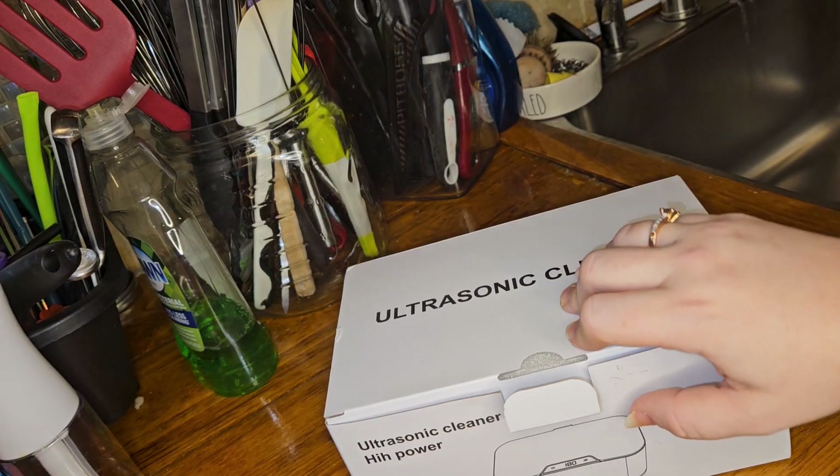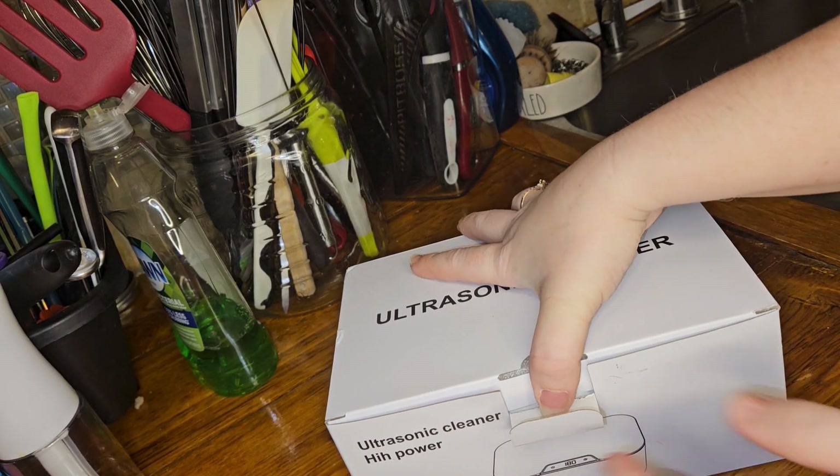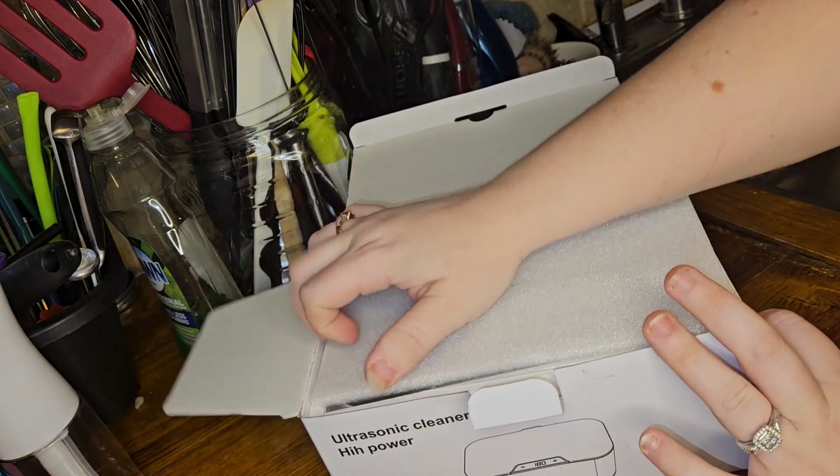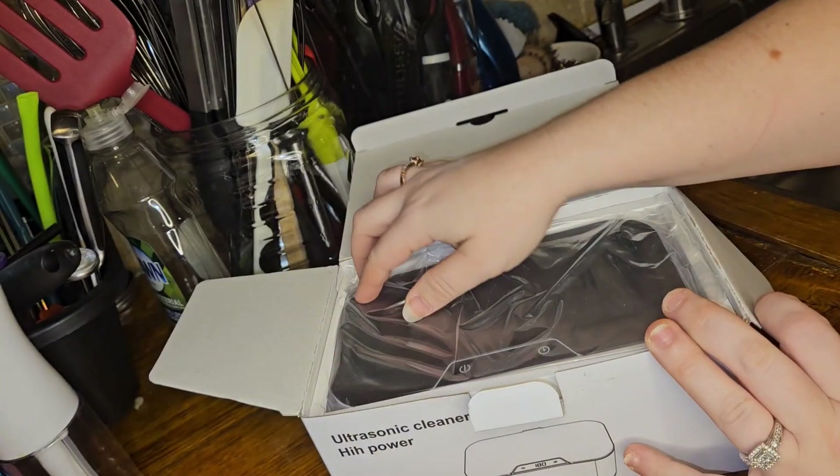Hey guys! Today I'm going to be showing you this ultrasonic cleaner machine. I was sent this for my honest review. So we're going to get it opened up and unboxed and just show you kind of what I think about it and how it works.